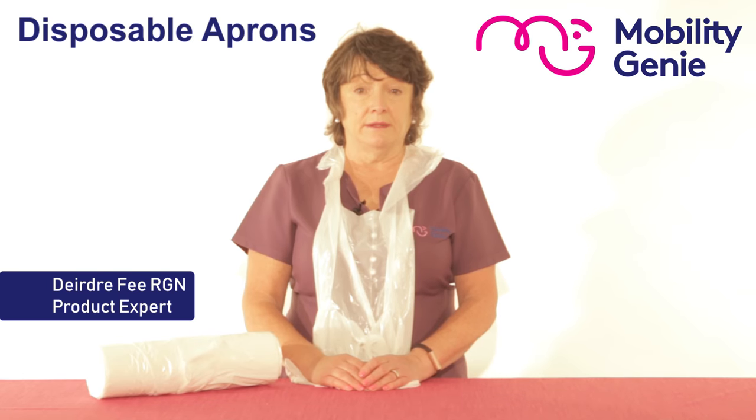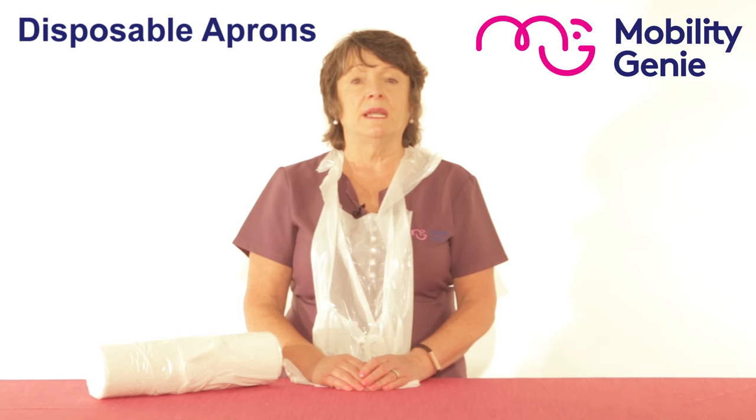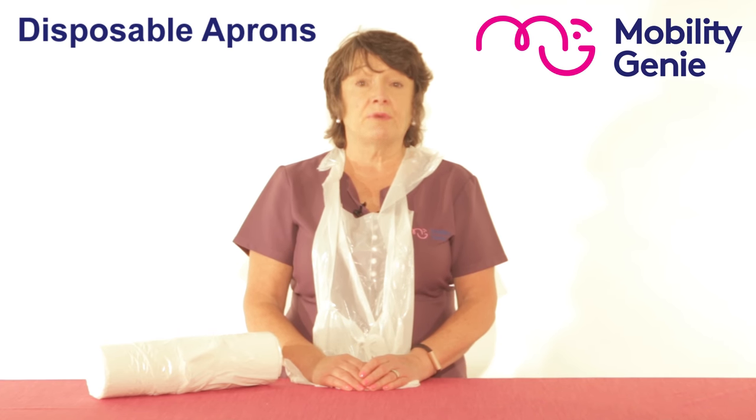Deirdre from Mobility Genie. At Mobility Genie we have many carers who come looking for items that help them in their work. One of these items would be disposable aprons for safe practice, an important economical part of infection control.